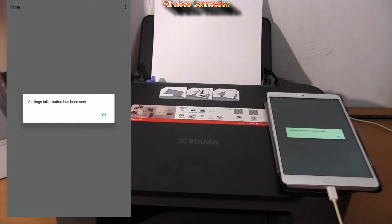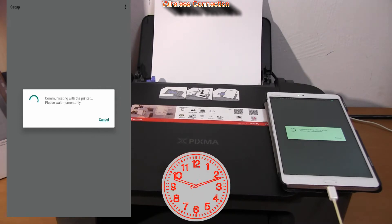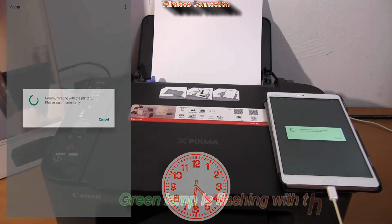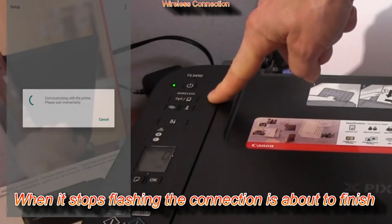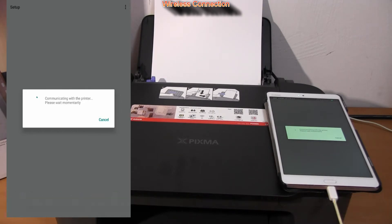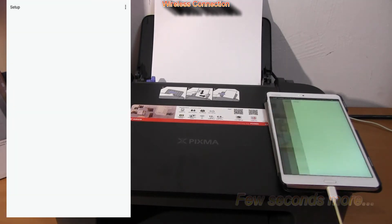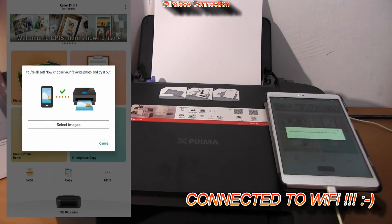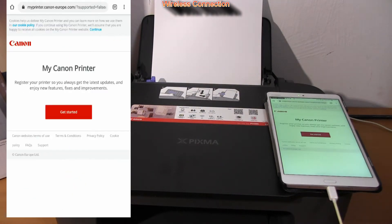The Canon Print app is sending Wi-Fi settings to the printer. Wait a minute... My PIXMA has been connected and is already offering me to print photos or to learn more about my printer and register it. Let's skip for now.